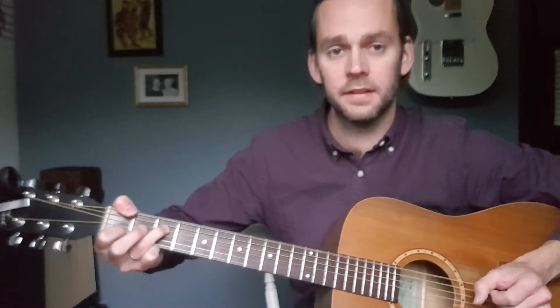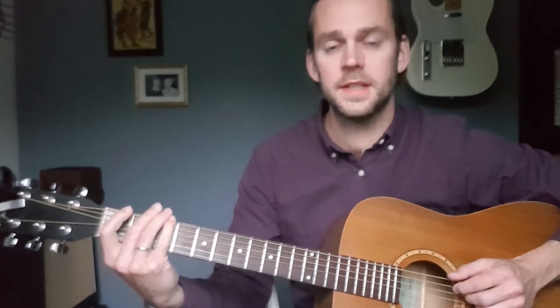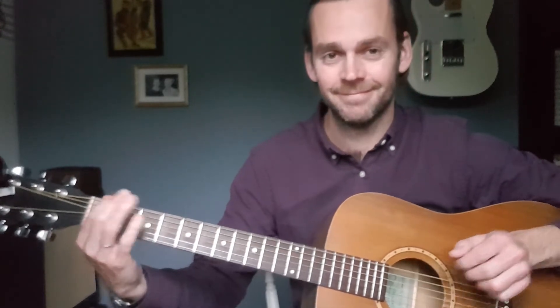Or you can take off your middle finger here and get a nice add 9. That G is the 2nd note of the scale, but when you're playing it an octave higher, it's called a 9 because it's past the octave — the 8. That's a nice sound.